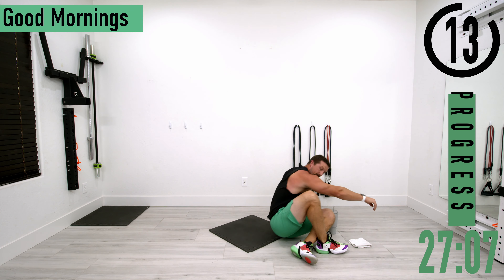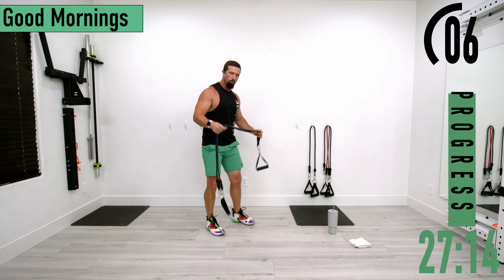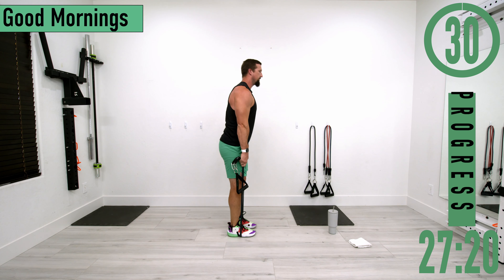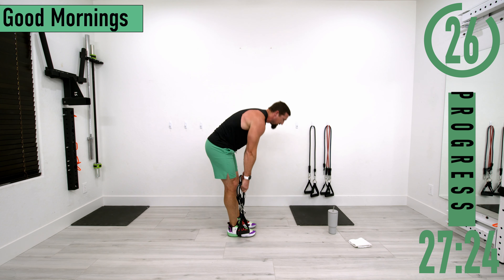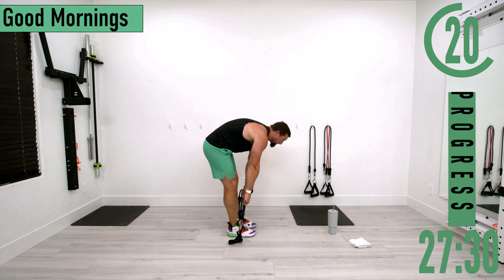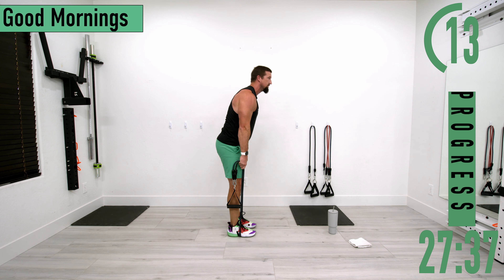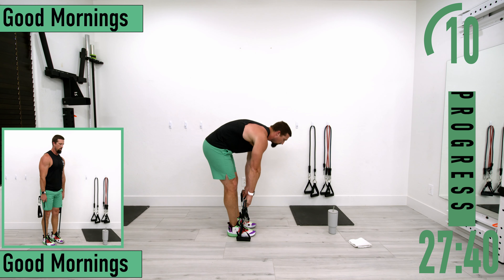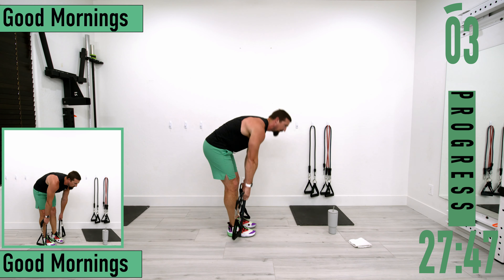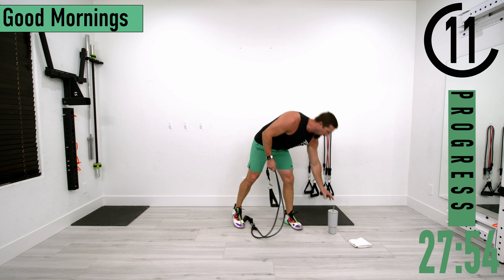Standing up now, going into good mornings. Grab your bands, get into an RDL position — you don't need heavy resistance here. Drop down bending at the lower back, come back up. Nice and easy, good controlled movement. Go easy on the lower back because you won't feel it right away — about 20 minutes after the workout you'll feel it. Go nice and easy until you know you can handle the resistance.